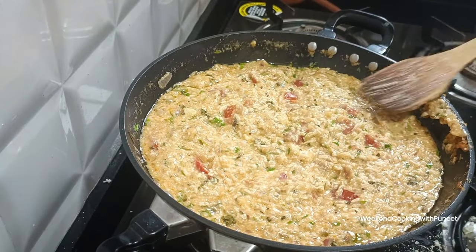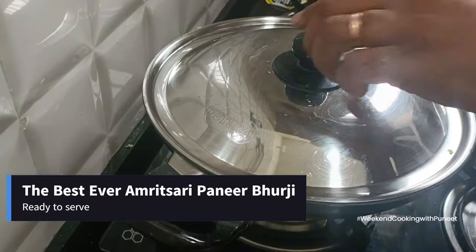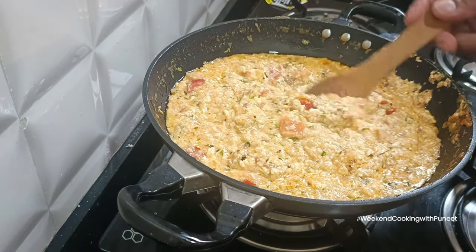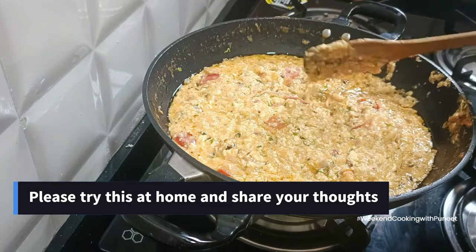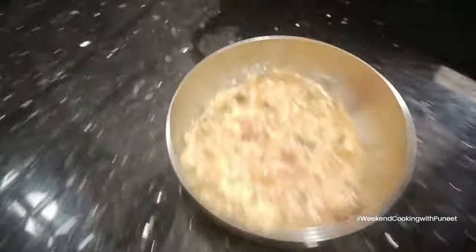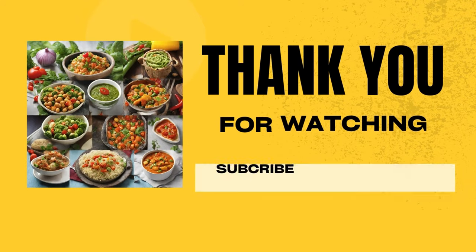This is a very delectable creation that has won hearts not just in Punjab and Amritsar but across the country. It's a very famous dish even in other parts of India. I encourage you to try this recipe at home and let me know what you think. This is Weekend Cooking with Puneet — see you next week. Thank you!